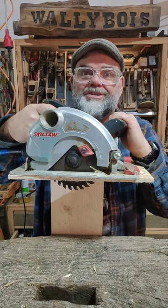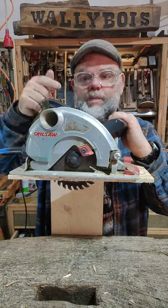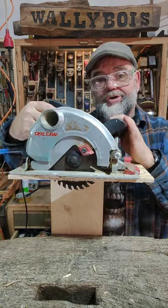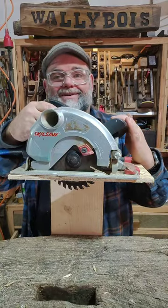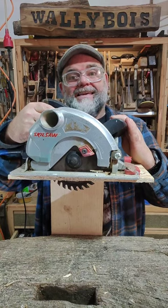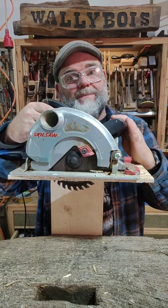There's a rule that applies to the table saw, but it also applies to your skill saw, your portable circular saw. Can you see what it is? I'll tell you what it is. It's to do with the blade — it's sticking too far through the bit of wood.